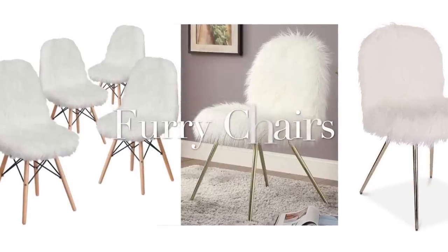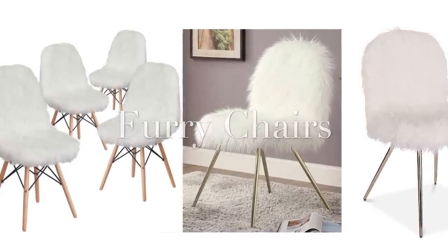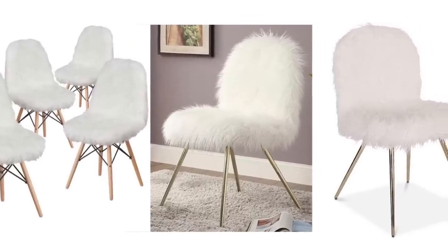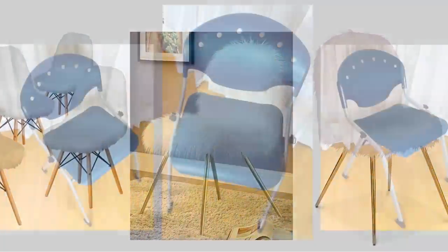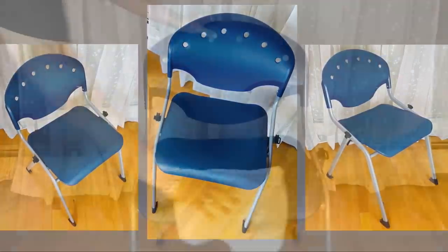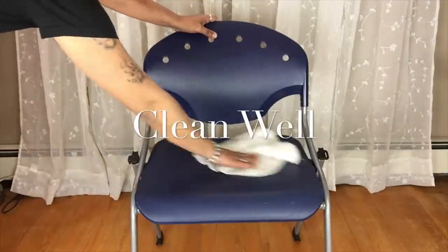I went online searching for furniture and I came across these beautiful and unique furry chairs. I would like to share with you how I turned an office chair into my very own furry chair. If you would like to find out how, just continue watching and I will start off by cleaning the chair.